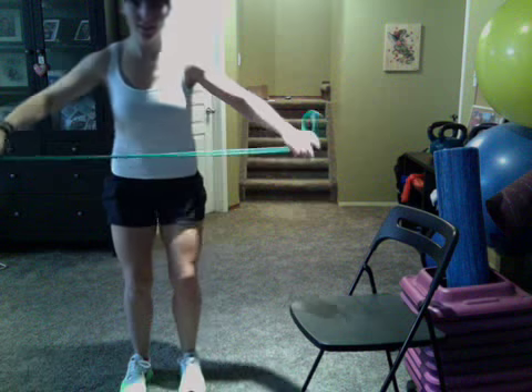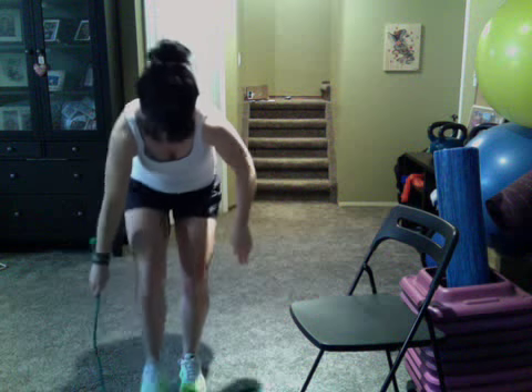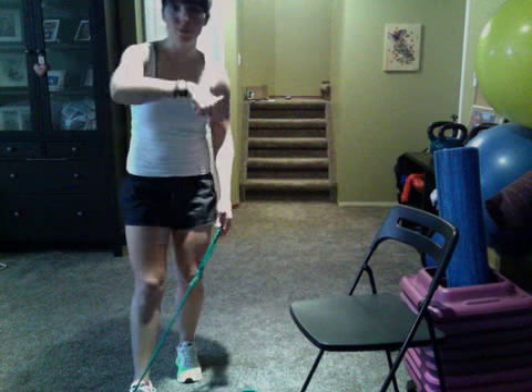Jump up — more punches. Keep the core nice and tight. Next one is a shoulder press. You're going to stand on one side of the band, have the other side in your hand with it behind you. Wrist nice and tight, core rolled in nice and tight, and press — and down. Press and down. You're going to do 45 seconds on that side, 45 seconds on the other side. After that, punch it.